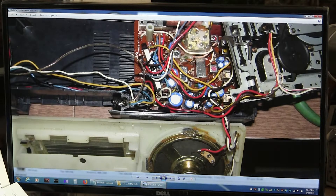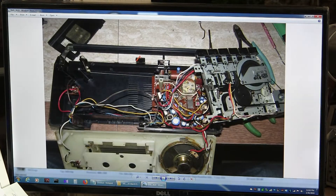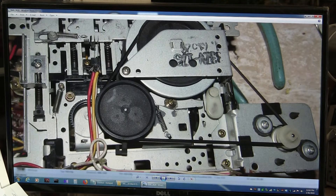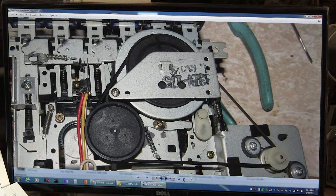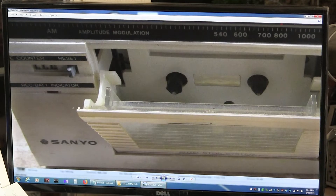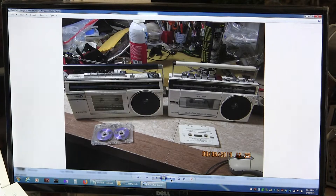Here it is with the new belt installed. It's back to working. The record battery indicator does not function — I don't care, I don't need it — but it does work.